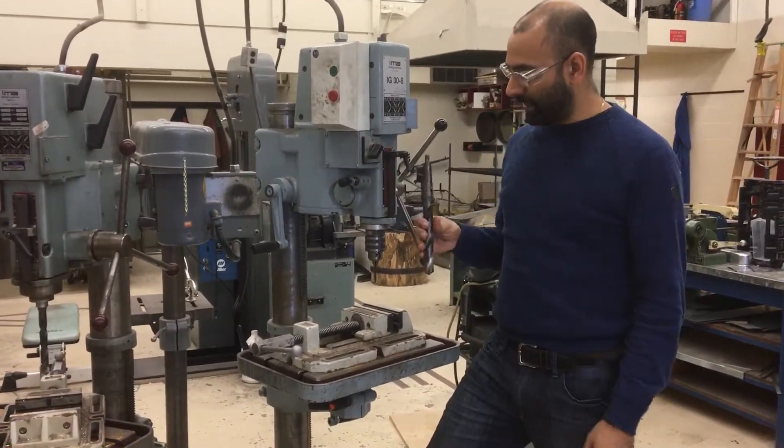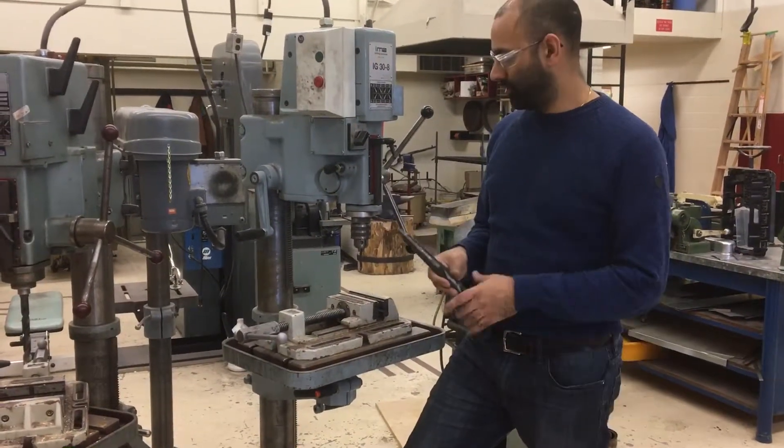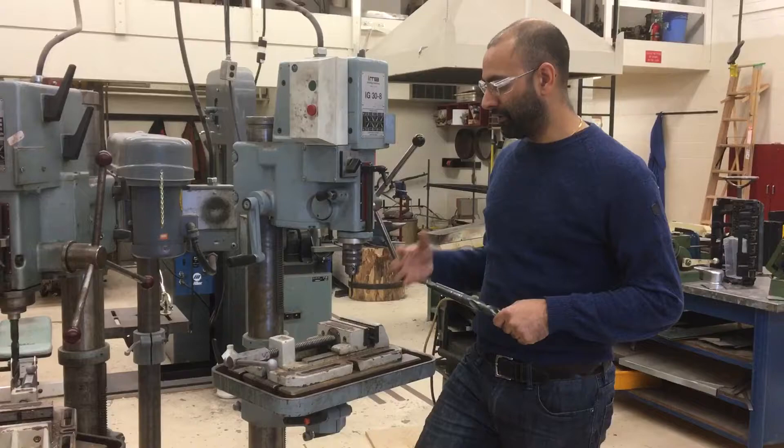A drill bit like this is quite a regular size to use in a drilling operation in the metal shop. So the drill press allows us to do much heavier duty drilling jobs — that's another benefit of the drill press.